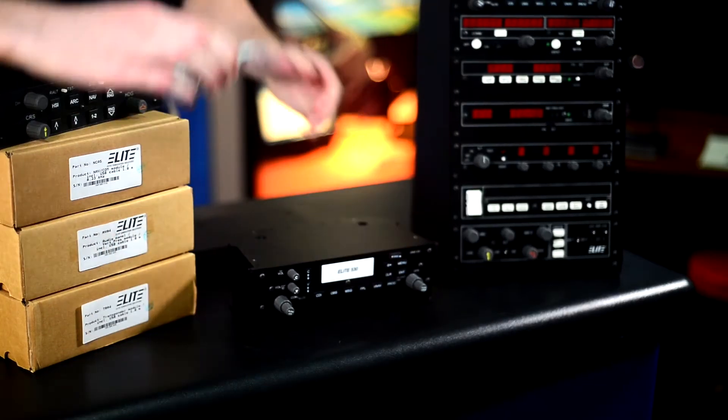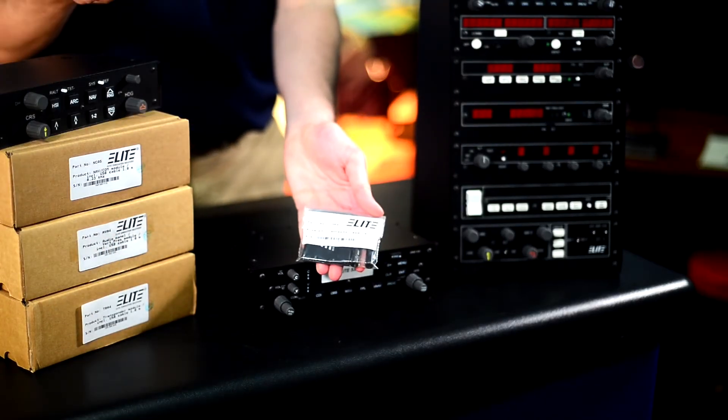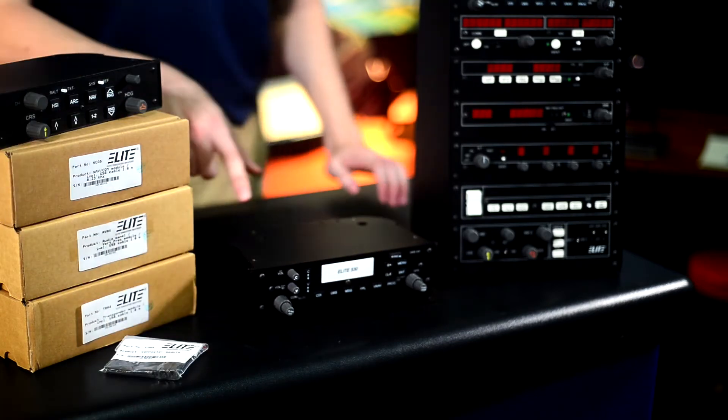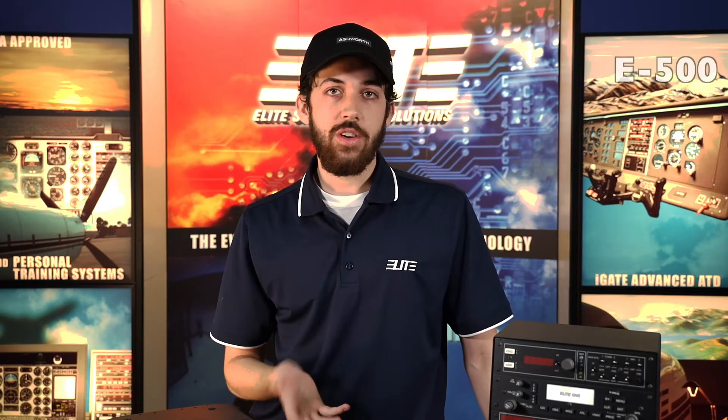You will have to buy these connector kits for each additional module after the first one — in addition to ones that aren't in our AP 4000 or the E500, the EFIS, as well as a GTN module.